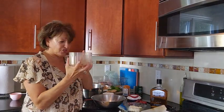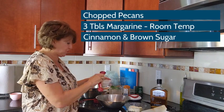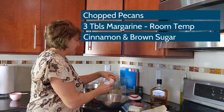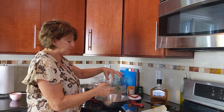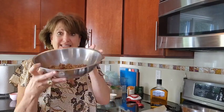Once our pecans are chopped, add them into a separate bowl. Take three tablespoons of brown sugar and add that right in, and a pinch of cinnamon. I have some margarine sitting out — this is our substitute for butter — and we're going to put in three tablespoons of margarine into our pecan mixture. Give it a nice mix so that your pecans are well coated with the margarine, brown sugar, and cinnamon. Set this aside.